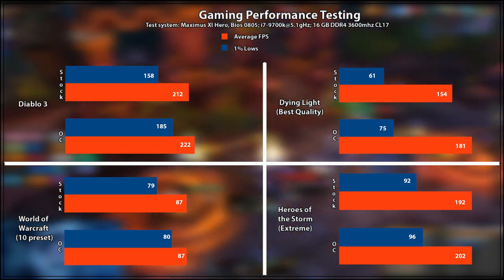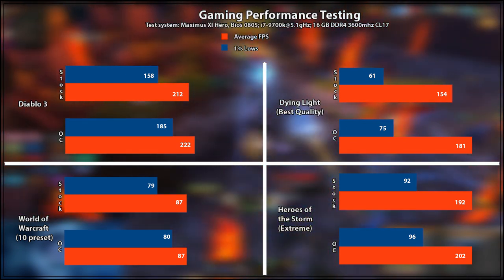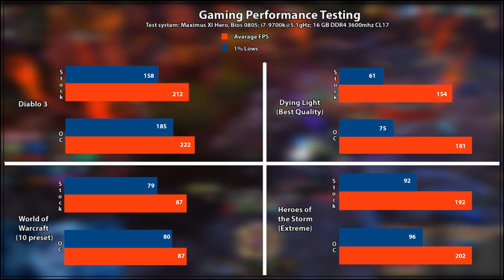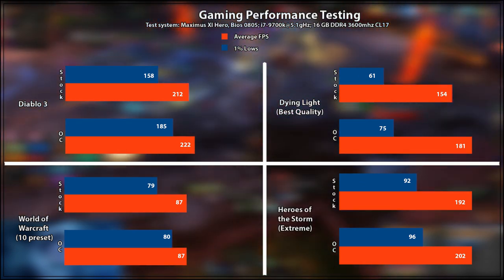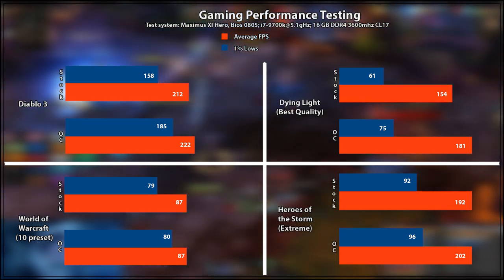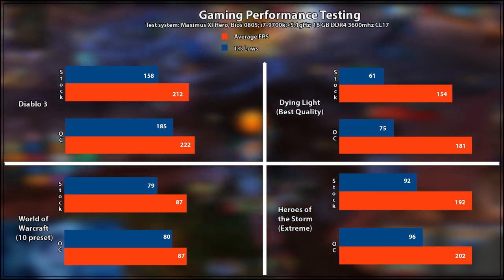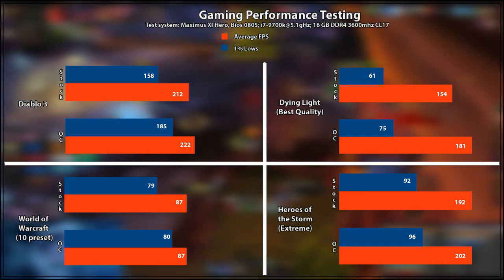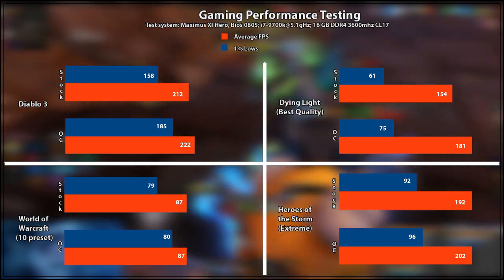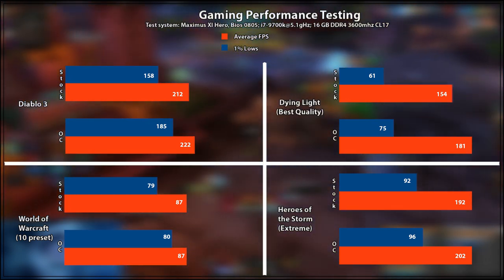The 17% increase on the 1% lows is quite useful to avoid the perception of frame rate discrepancy when your game stutters — a sudden low FPS period — and the fact that the lows won't be as low makes for a more fluid gaming experience. In World of Warcraft, we saw basically no difference with the average FPS staying at 87 and just one FPS increase from 79 to 80 on max settings — hovering above a city with a very large view distance. WoW does not necessarily benefit a lot from having a very good graphics card, and Heroes of the Storm also showed no massive increase — just a 10 FPS increase on the average and a 4 FPS increase on the lows.